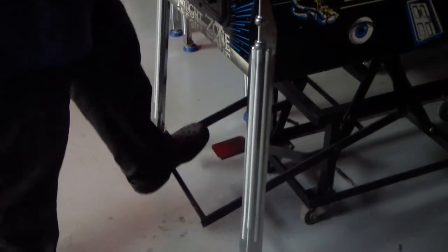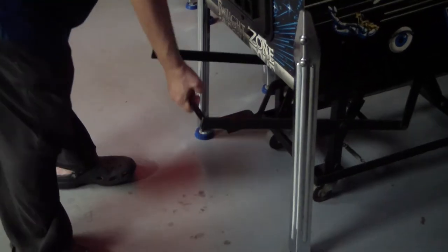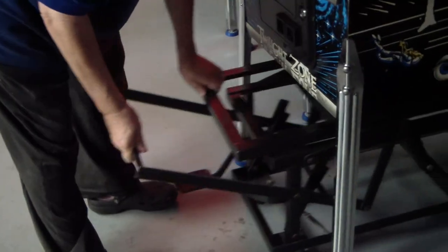When you want to go down, keep your foot in position so you don't lose it. Release the lock. Then the machine will lower. Then lower the bed.